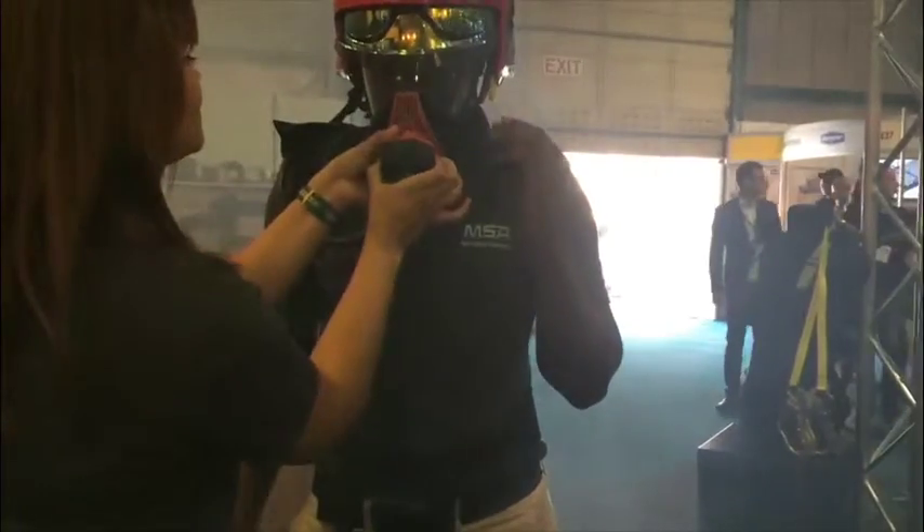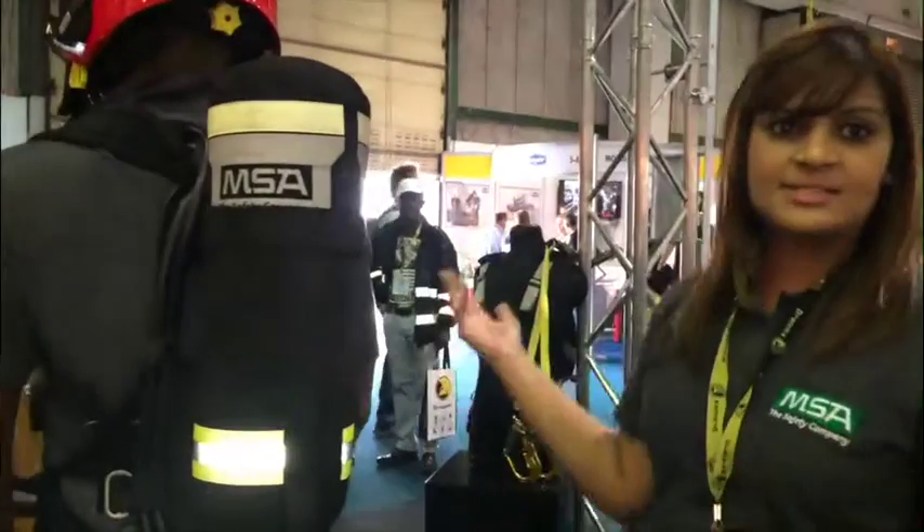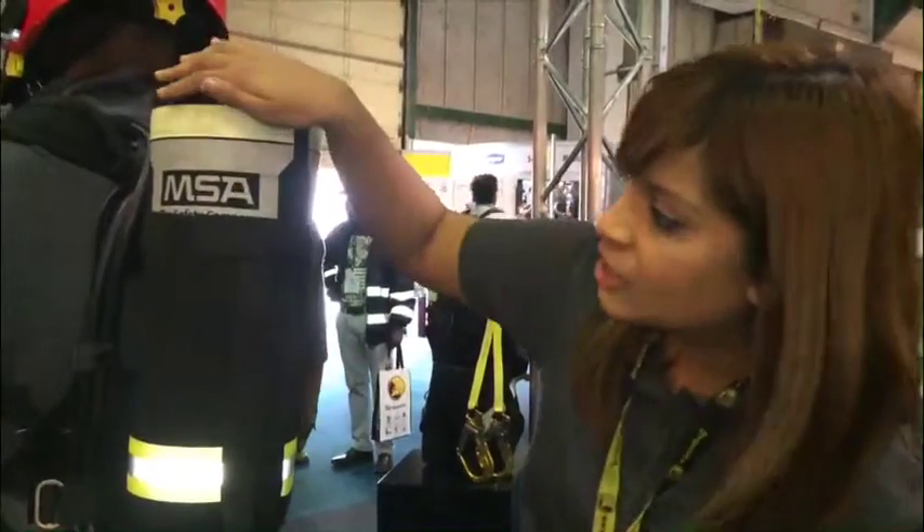Other features include a demand valve holder. When you're in standby mode and not using your demand valve, you can prevent it from getting damaged or hitting other objects by placing it in the holder. Overall, the entire design of the AirExpress 2 Fire is very streamlined, simple, and economical.